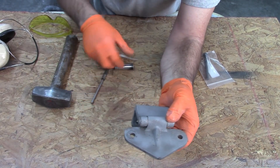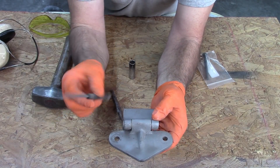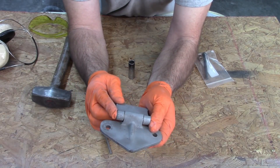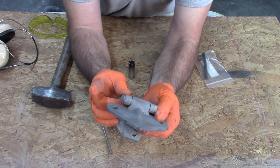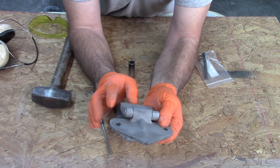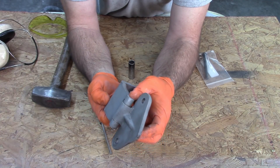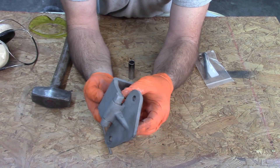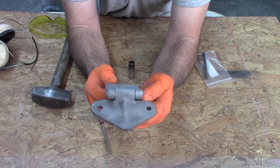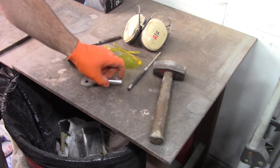Strike the pin with a punch. Once it gets so far along, if need be I'll go to a longer punch. I may have to use something a little different depending on how well this goes. If it breaks loose, I can continue to drive it out and set it on the vise and tap it out the rest of the way. Another thing you could do is add some rust dissolver or lubricant to help the pin slide, but I'm going to try it just the way it is and see what happens.